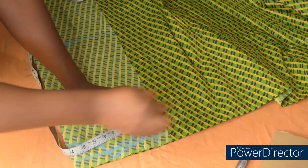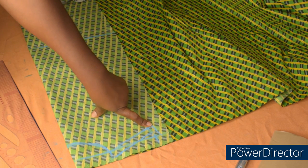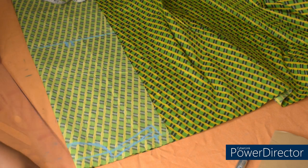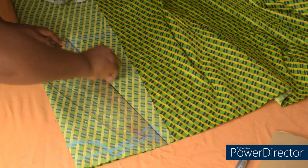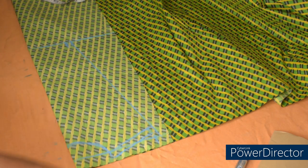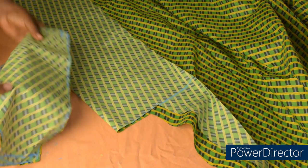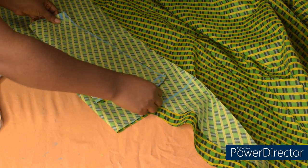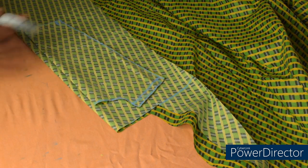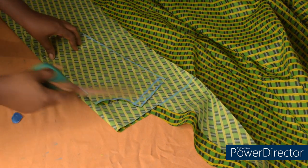The next step is to connect from this shoulder measurement to this bust span measurement — it's as simple as that. This is the back part; I'll quickly cut it out and use it to cut the front. To cut the front part I'll just place this on top and then leave about half inch for sewing allowance, because we are going to open the front side. Then I'll cut; after cutting I'll trim the neckline.